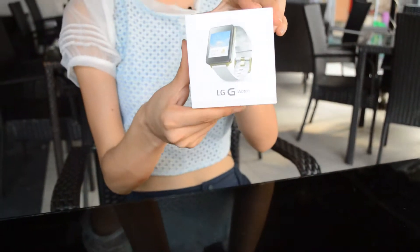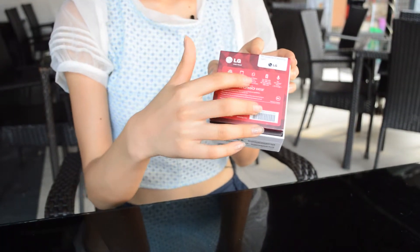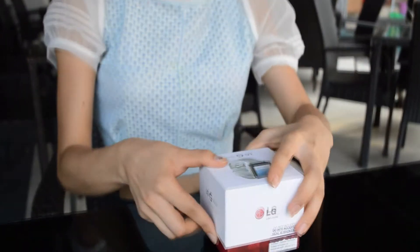We can see the white pack design of the upper cover and the red geometric design of the base. We can find the features printed on the box, such as IP67 water and dust resistance.